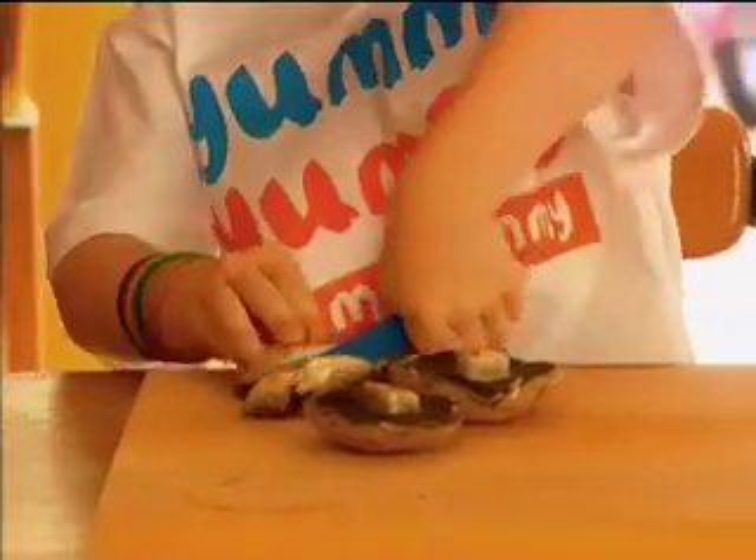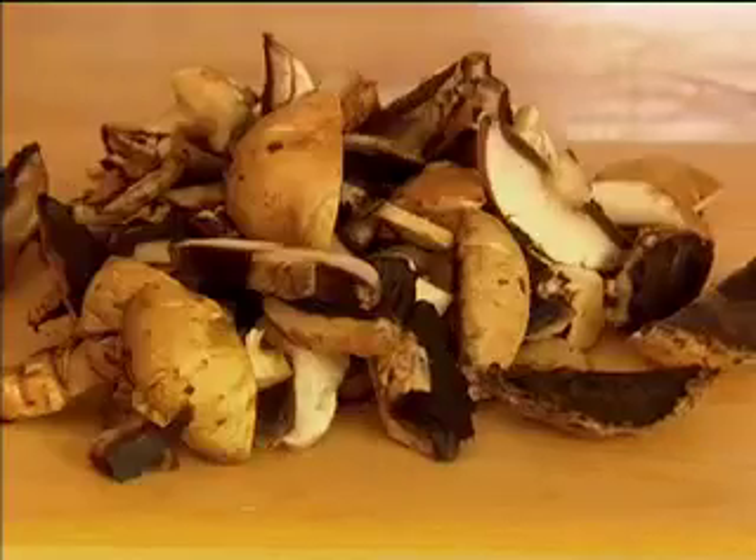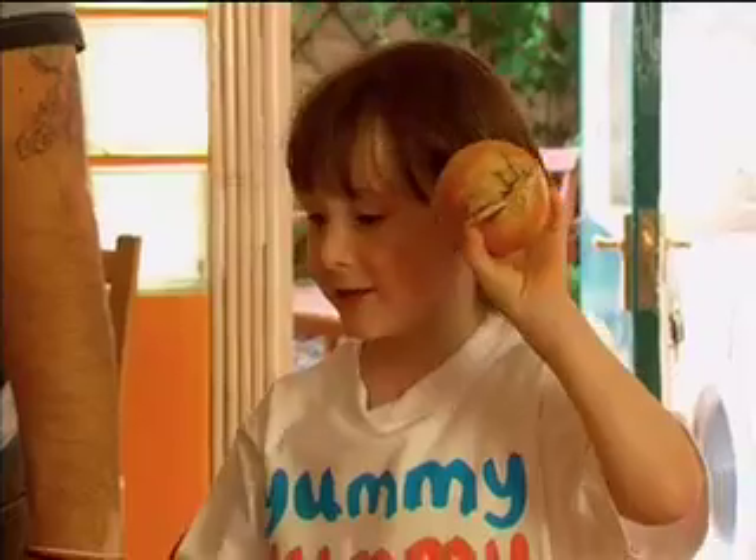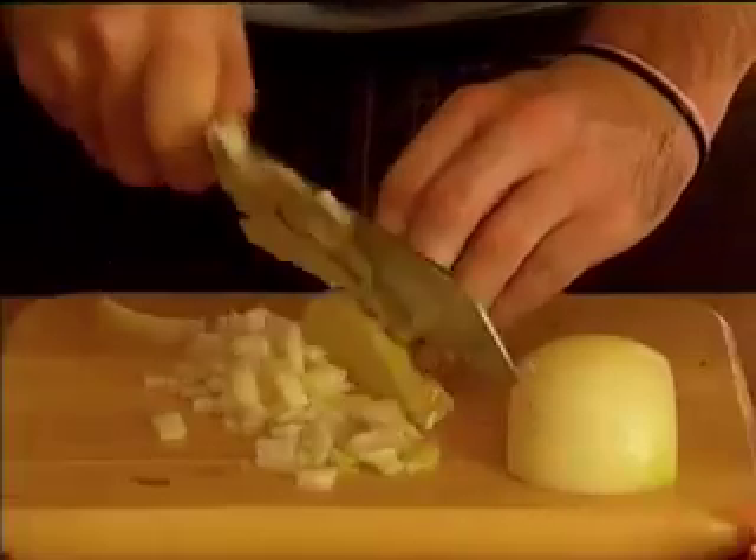I'm chopping mushrooms. Chop, chop, chop. This is landing and my dad's going to chop it. Thank you. High five.